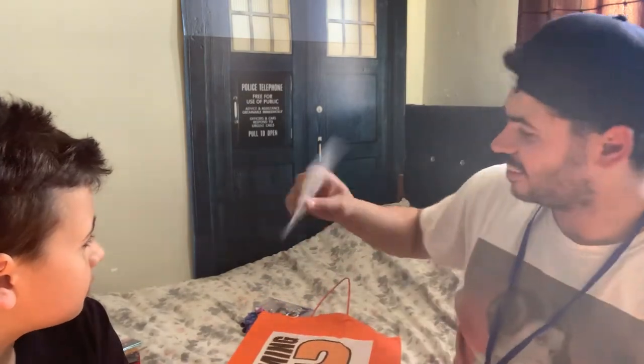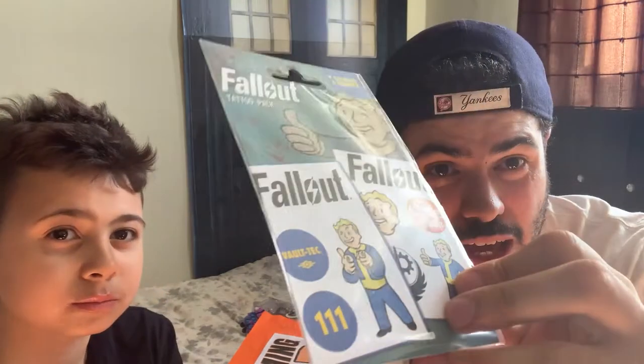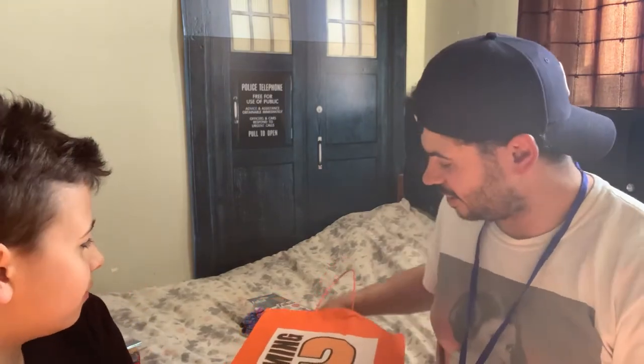What's this? Fallout 4 tattoo pack! It's basically the little guy from the game, the logos, vault pictures and stuff like that. My one's a bit on the weak side right now, I have to be honest.